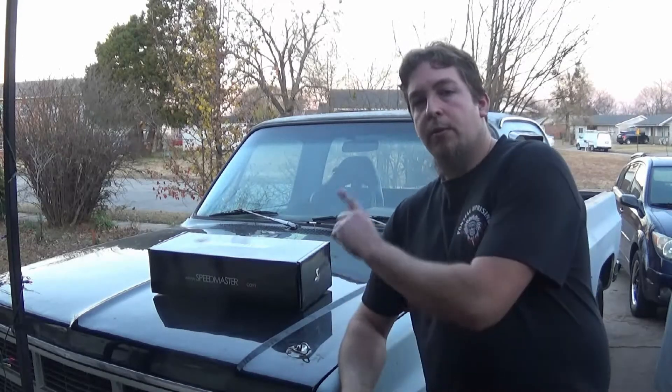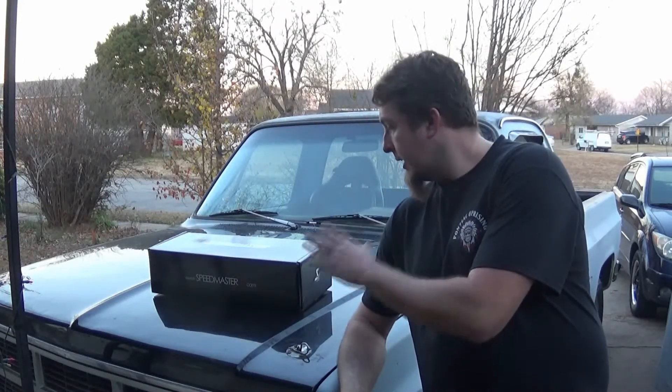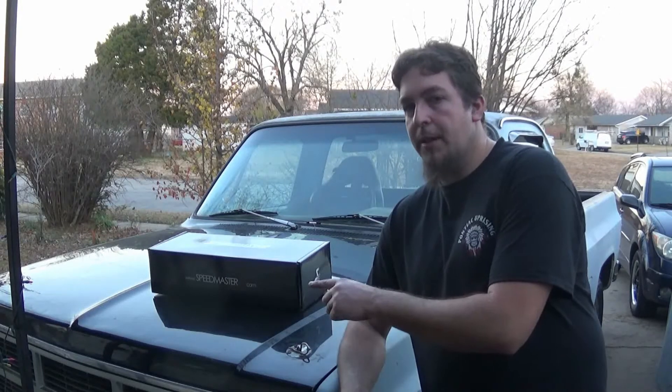Hello and welcome. Today I'm going to be reviewing and getting a good look at these Speedmaster valve covers for a small block Chevrolet.